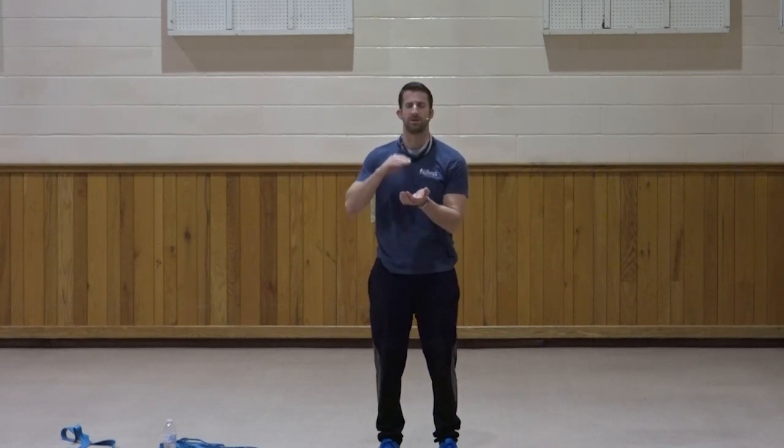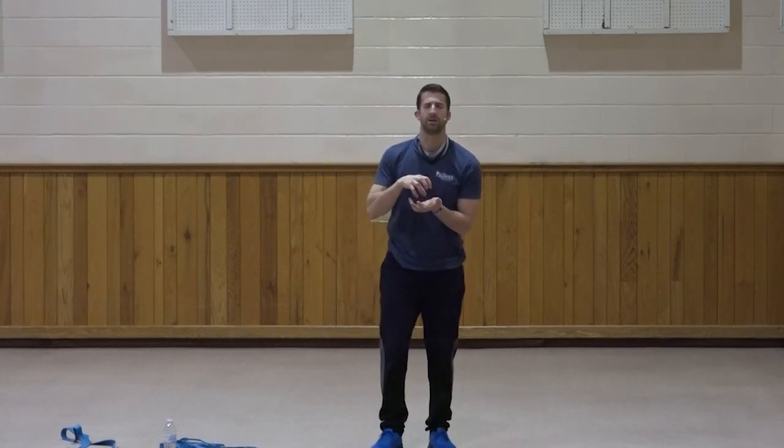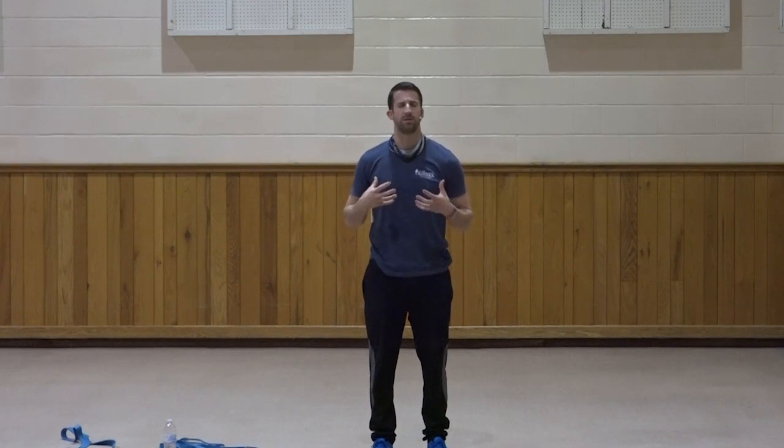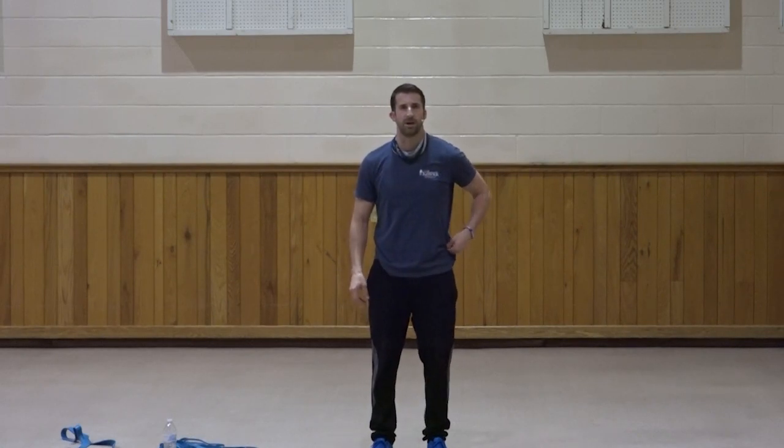Father, thank you so much for this time, Lord. Thank you for your word, thank you for your truth. I pray that you change our hearts, Father — that your truth today takes a deeper root in us, Lord. For those that are unrooted right now, I pray that you take root. For those that have you in their lives, that you become a deeper, deeper part of our lives, Lord. I pray that as we go about our days, our actions back up our words. I pray these things in Jesus' name, amen. Thank you guys so much. God bless. Amen.